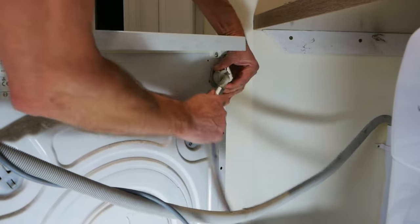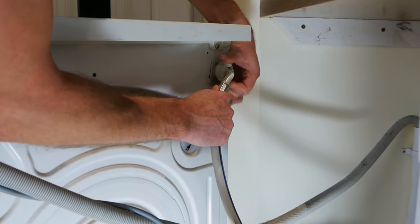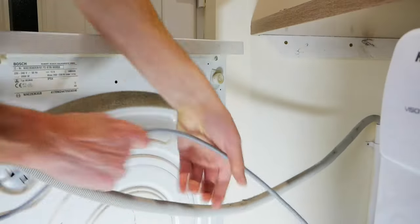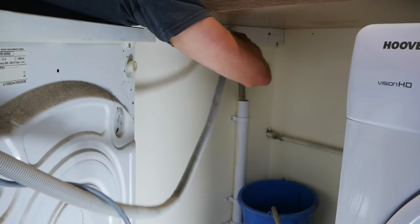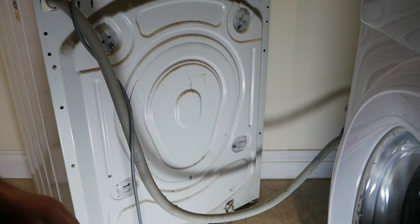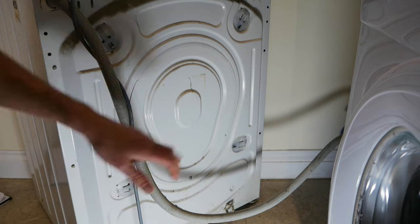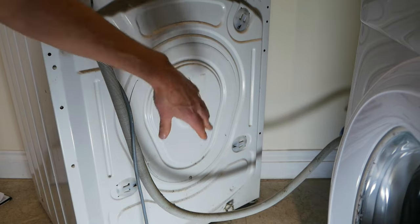The first thing we need to do is make this machine safe to work on. I'm going to turn off the water and then disconnect it, and also unplug it from the electrical supply. At the same time, we're just going to disconnect the drain from this pipe here. And while we're at the back of the machine, I'm going to take off this inspection hatch because having the access is going to be handy for later.